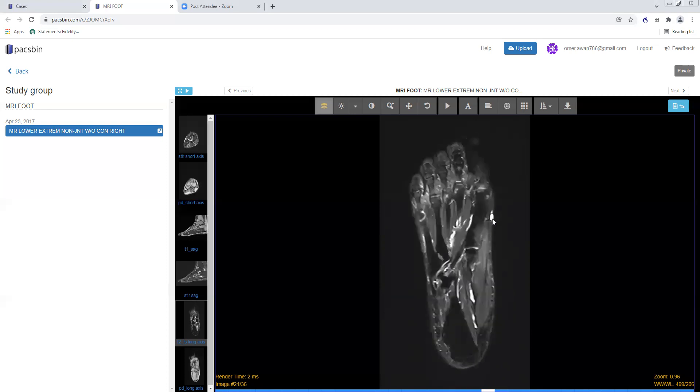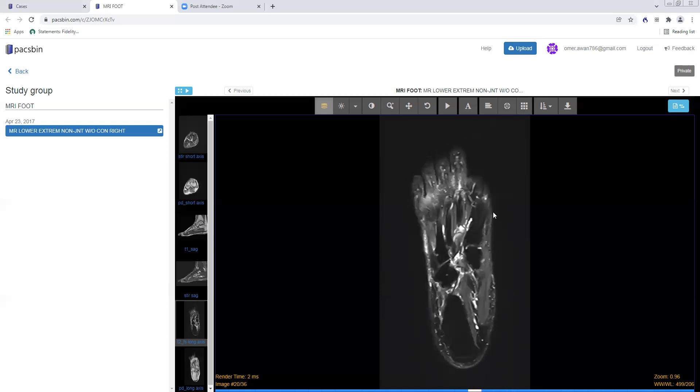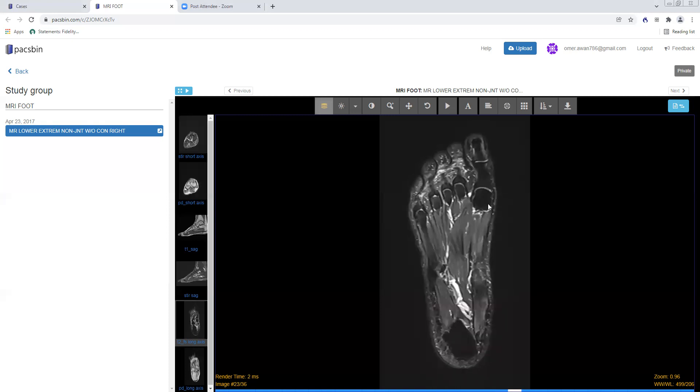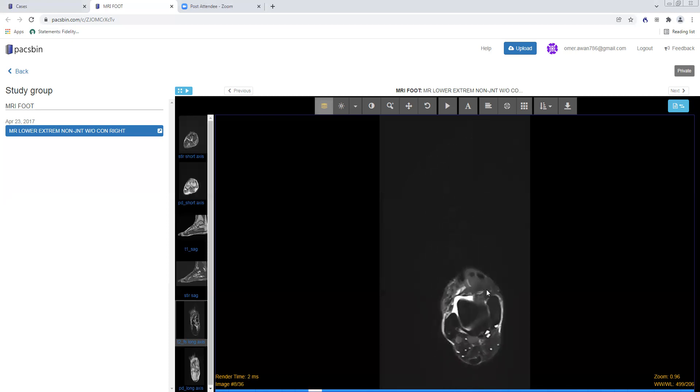This patient does have a multi-lobulated ganglion cyst adjacent to the first metatarsal neck — that's an incidental finding. Typically patients won't have that, but ganglion cysts in the foot are actually very common. So those are the most important things we look at on the axial long axis plane.